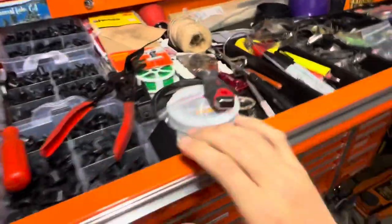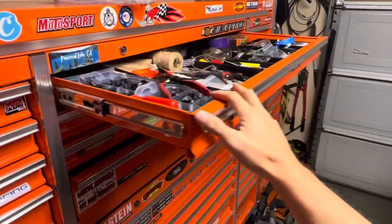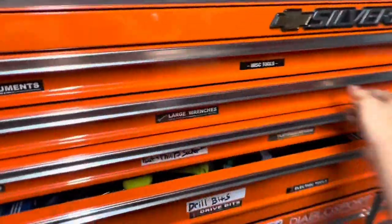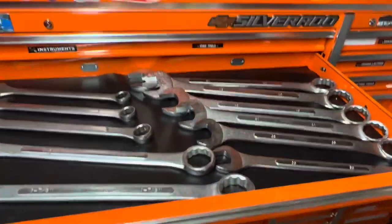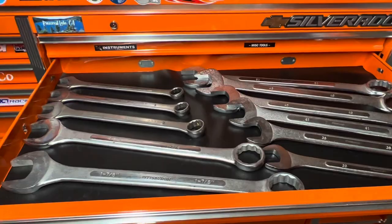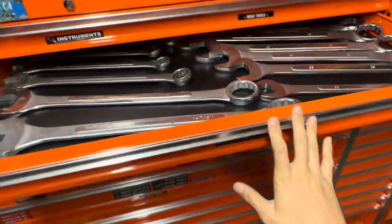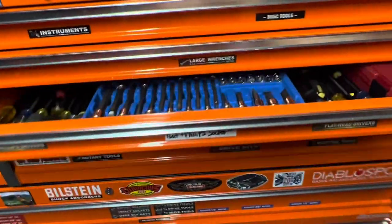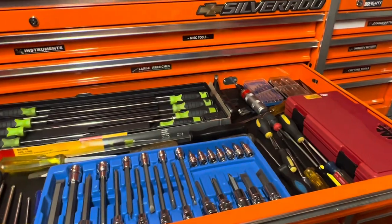These drawers come out pretty good — pretty far. There's also some large wrenches in here. In case you need to work on a train, I guess. Some large wrenches.